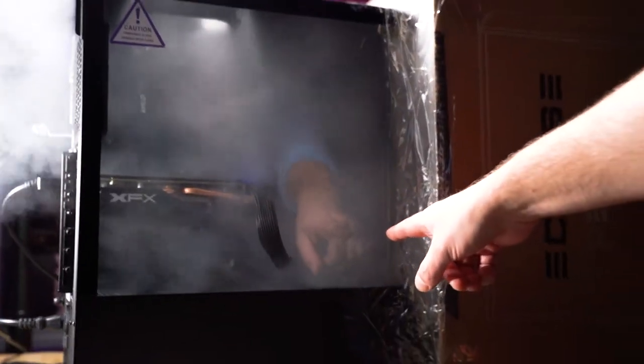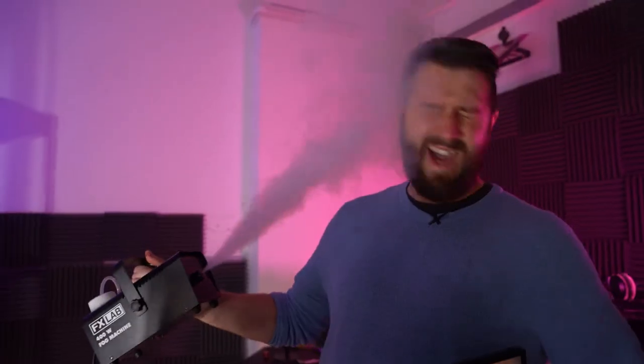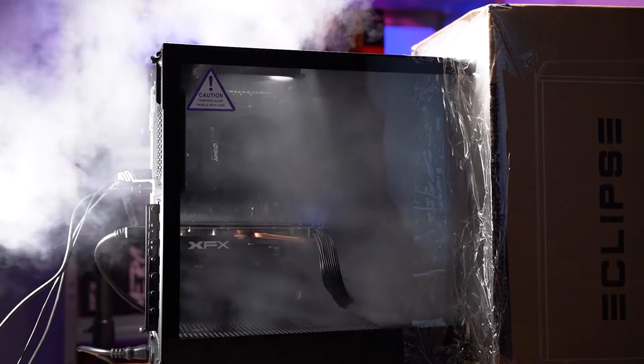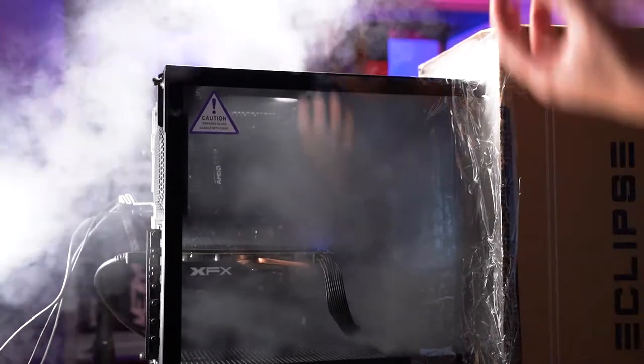Look at that, it's just like it's hardly moving. So this is the first in a brand new series where we're going to be kind of non-scientifically testing cases for airflow and temperature. There are some cases out there that have got a pretty bad reputation, this being one of them — the NZXT H510. Nobody really knows where this reputation came from, so what we want to do is pass smoke through the case to actually see what the airflow looks like.